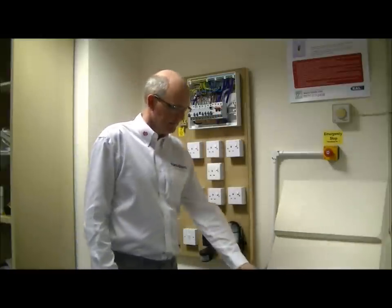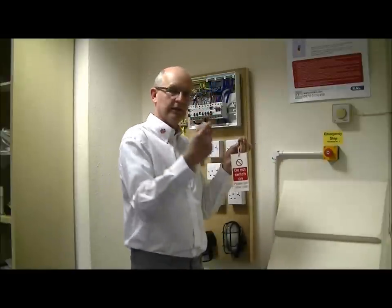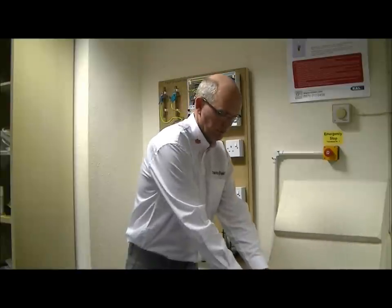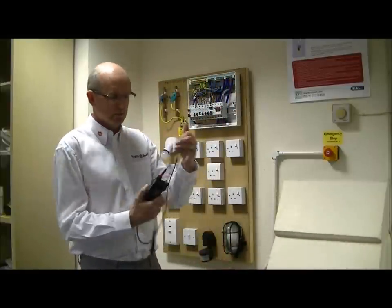So the equipment we need are the locking off mechanism, suitable padlock, label and locking off mechanism, as well as an approved voltage indicator to prove that we have in fact isolated the supply.